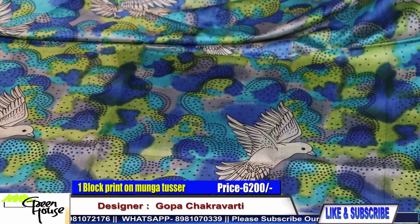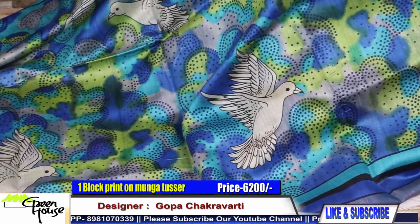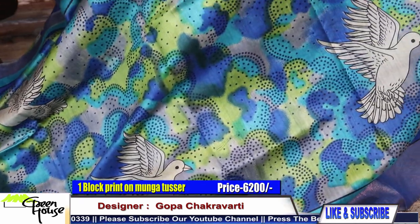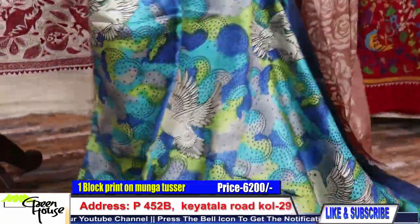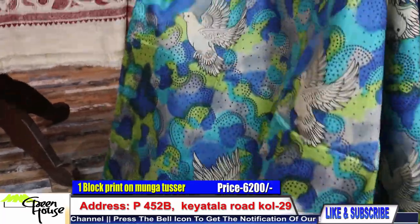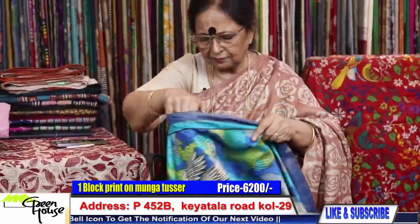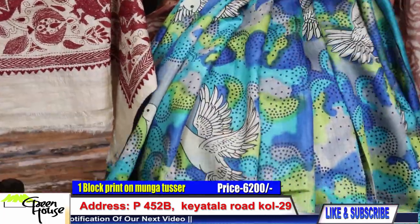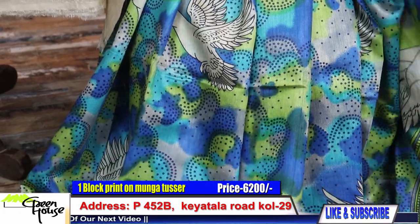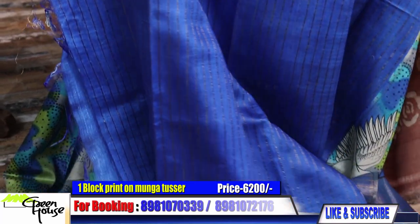Very good quality. This is not the quality we were showing before. Look at this — you can carry it also very well. It's a lovely drape all throughout. Such a beautiful thing. Look at the drape of the saree, so colorful, and this is the blouse section.